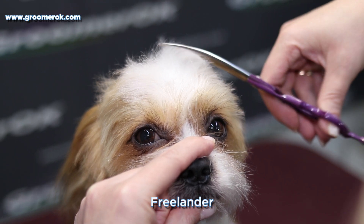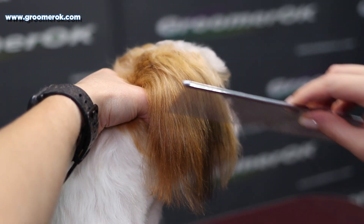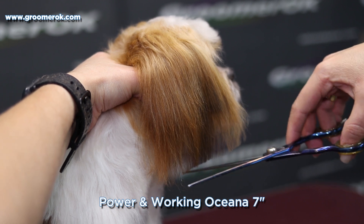If your pet is accustomed to grooming from puppyhood, you won't have any difficulty with combing, bathing, or trimming nails. You will enjoy taking care of him.